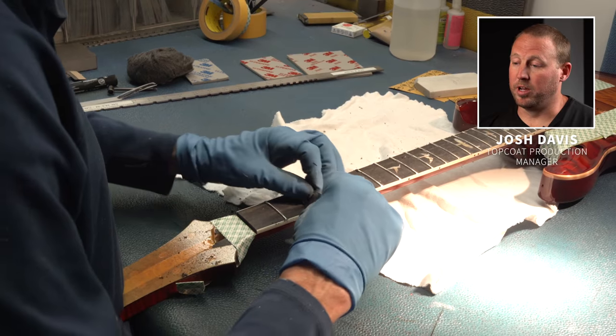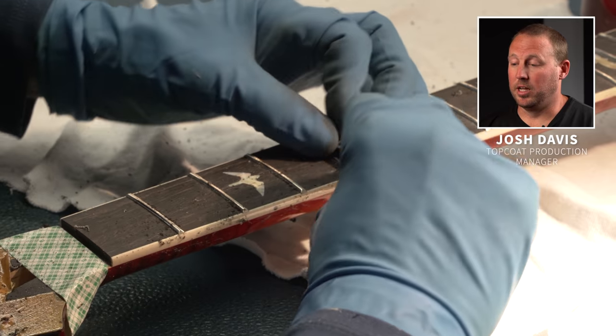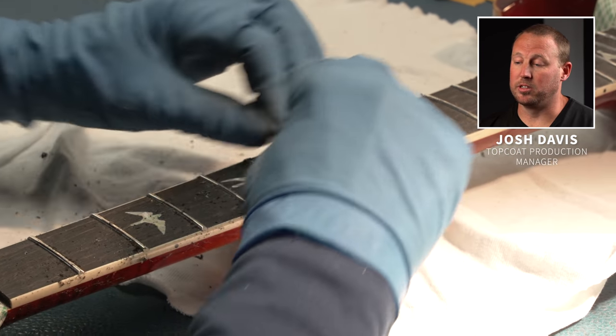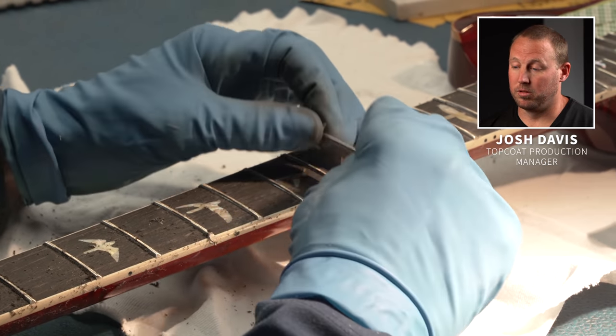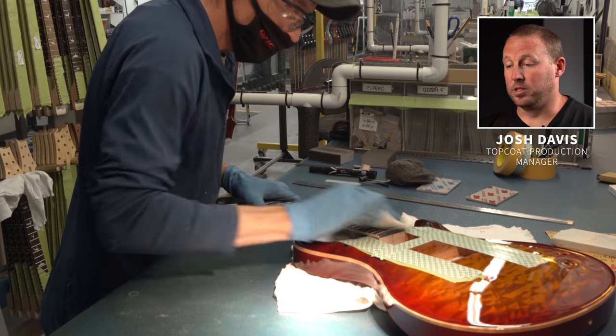Bobby goes back over everything he just scraped and does long smooth strokes to get all those short scratches out of the fretboard. It's more aesthetic — you don't want to see the harsh razor blade scratches in the rosewood, which is why we go back over it with long smooth strokes on the fingerboard.